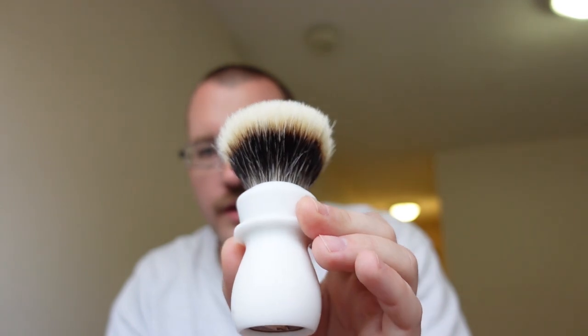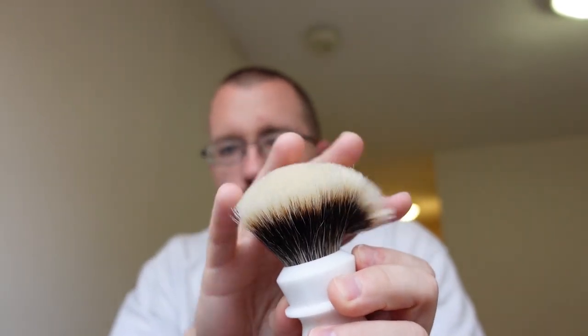The reason your high-density badger brush is eating your lather is a simple matter of absorption. After all, we are dealing with natural animal hairs, which just like human hair, is going to soak up water. So by the time you soak this brush in water for a few minutes and then add water to your shaving soap to build a lather, it's not eating your lather per se — it's more or less flooding it with entirely too much water.